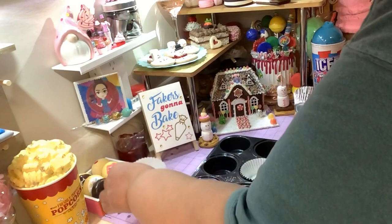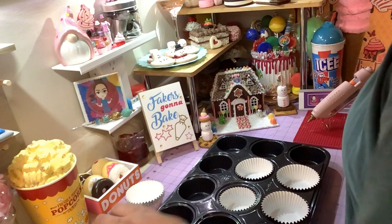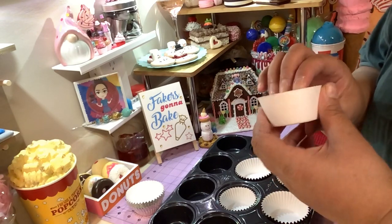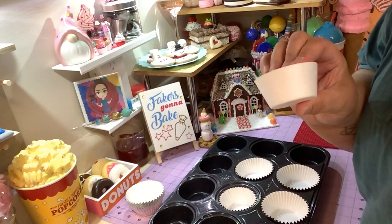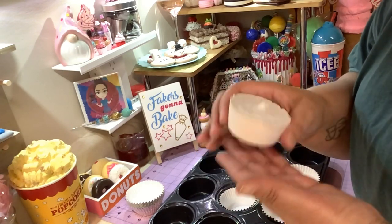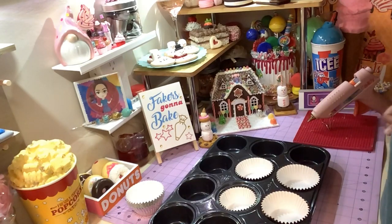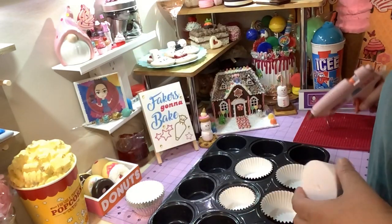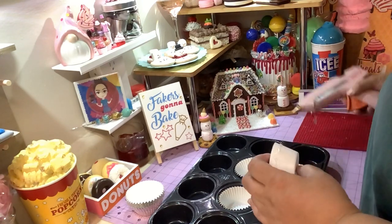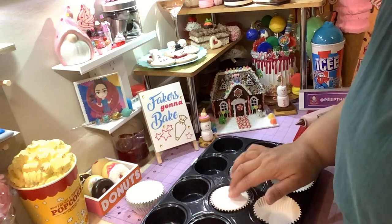I'm gonna use these foam cupcake dummies — I'll leave a link down below. You can get them from Annie's Treasure LC on Etsy, or I've made videos before where you can make your own with plaster of Paris, though that is a little heavy. I'm just gonna use the foam dummies because it makes my life easier. You're just gonna put some glue on it and pop it into the cupcake liner so it forms perfectly.